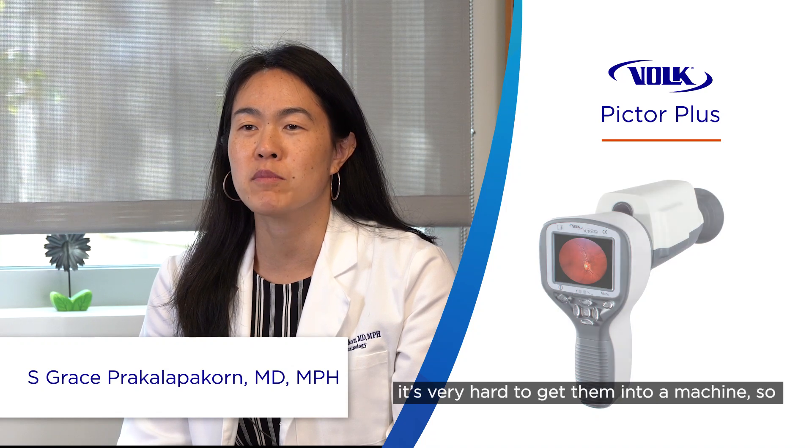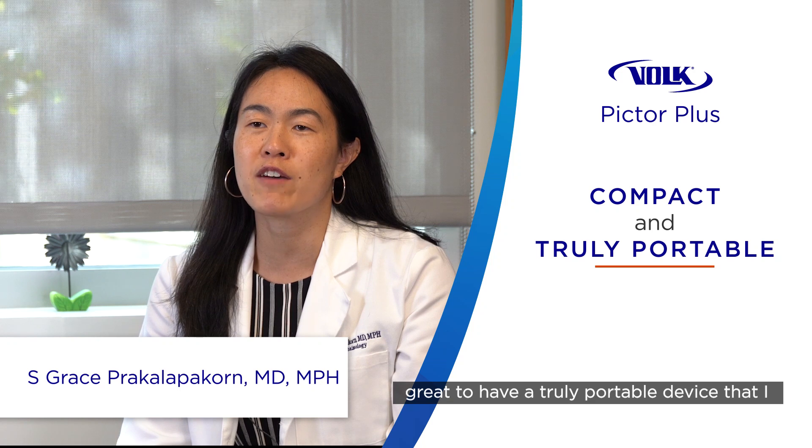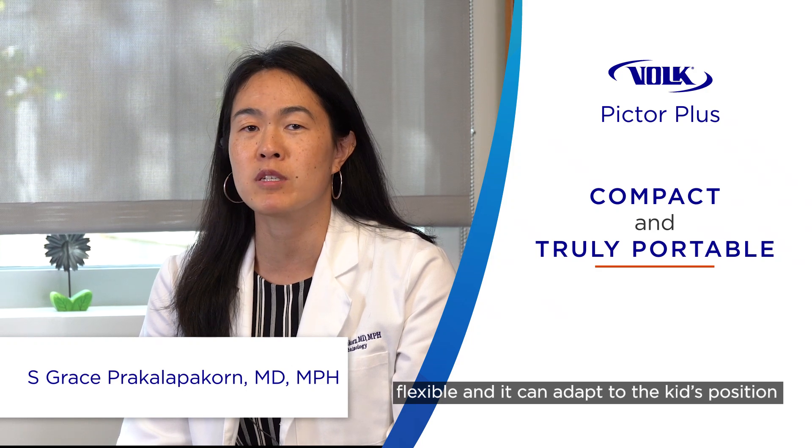What I like most about Pictor Plus is the fact that it's non-contact, so it's really great. I work with children, and sometimes it's very hard to get them into a machine. It's like a tabletop camera, so it's really great to have a truly portable device that I could pick up. It's very convenient and flexible, and it can adapt to the kids' position or their mood for the day.